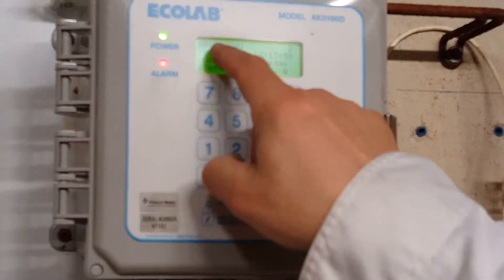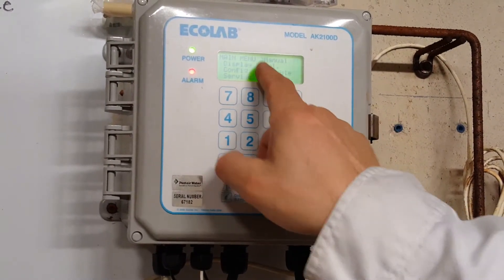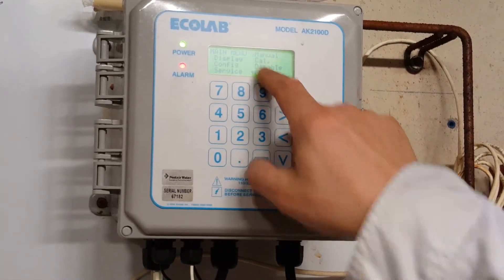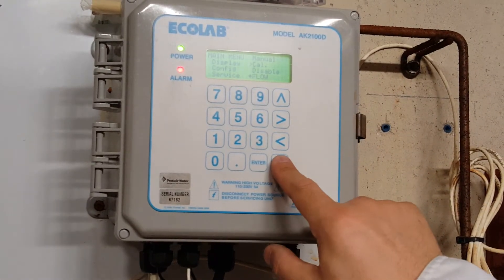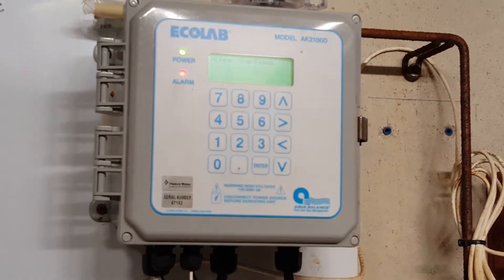Now we're back into the servicing main menu mode. Hit enter again to go into service, and the caret scrolls over to manual or calibrate manual. You can turn the devices on and off automatically or manually, or calibrate if you wanted to recalibrate and put in your readings, which I'm going to do a little later. But keep scrolling straight down until it says clear overfeeds.